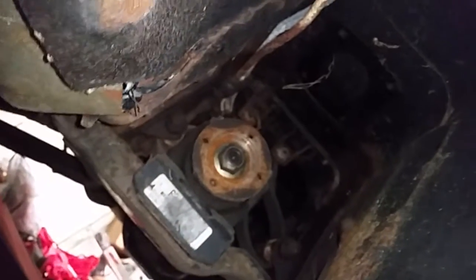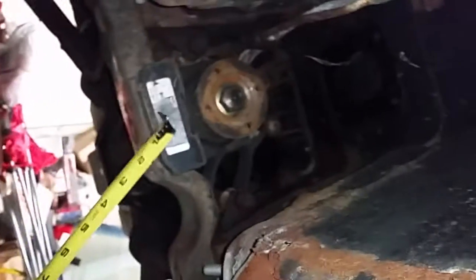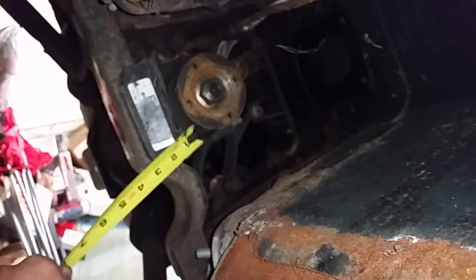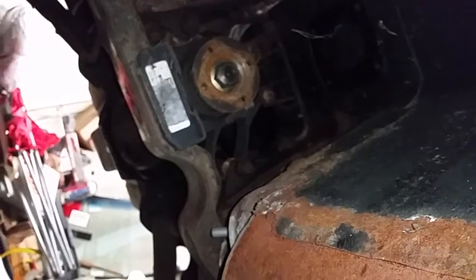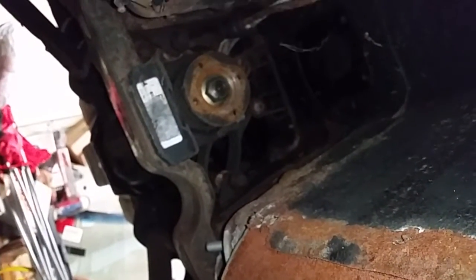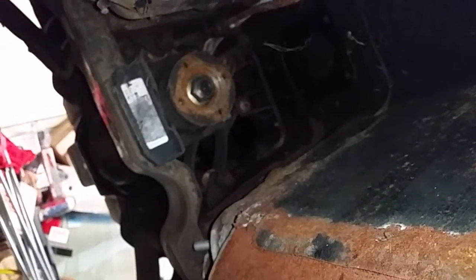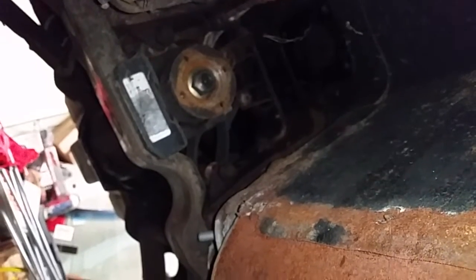If you start right here and go to that flange right there, that's a Datsun R180, which is 7 and a half inches. The only thing I know with 7 and a half inches is a 6-cylinder '66, '67, '68 Mustang. And 7 and a half inches is nowhere near enough, so when that finally blows I'll replace it with a shortened Ford 8.8 or something.